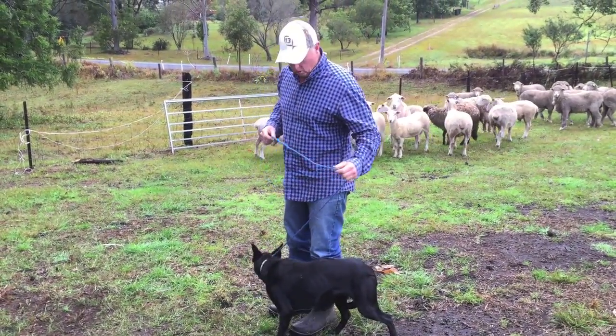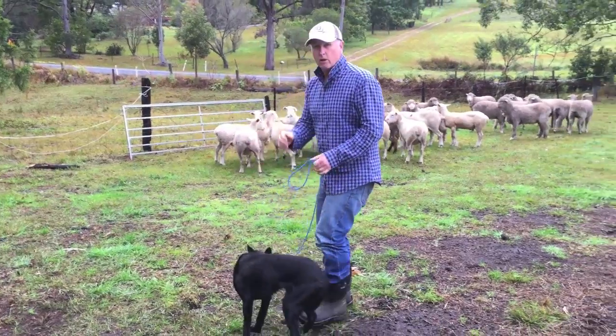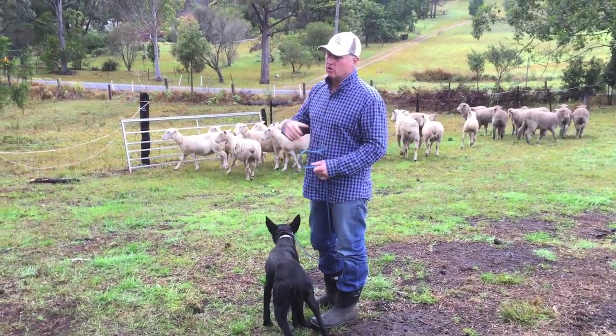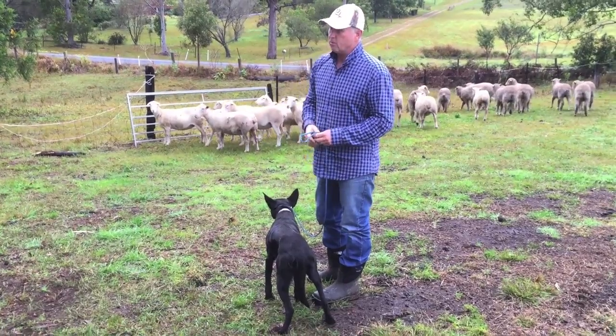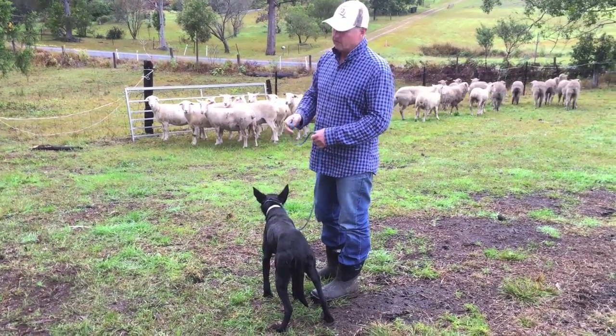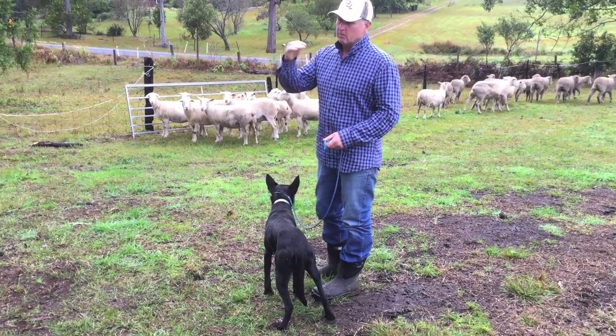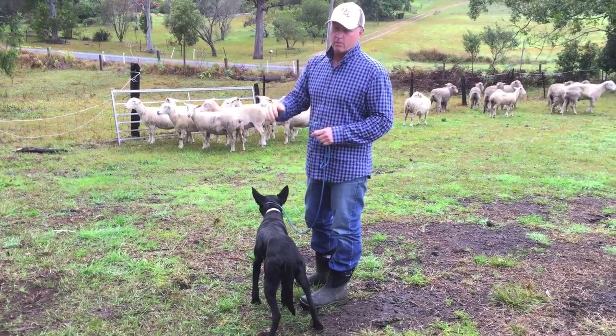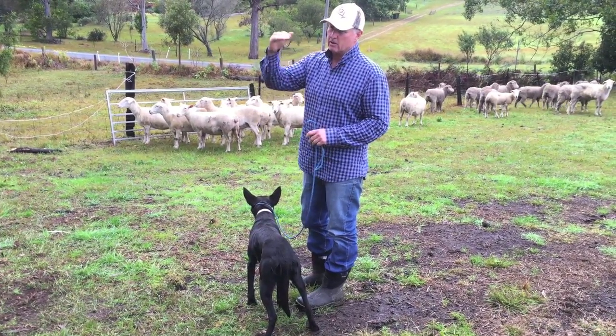When I walk this dog, if I start to feel the dog, I'll correct him. Now that correctness will vary depending on the dog. Some older dogs will pull right from the word go and they'll pull hard, so I'll correct them pretty hard. But each dog has a different nature and you take it bit by bit. You start low - if that has no impact you go to the next level.